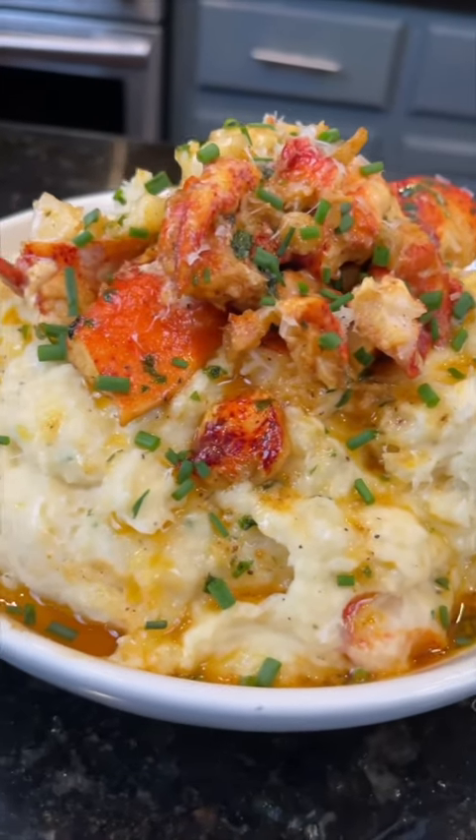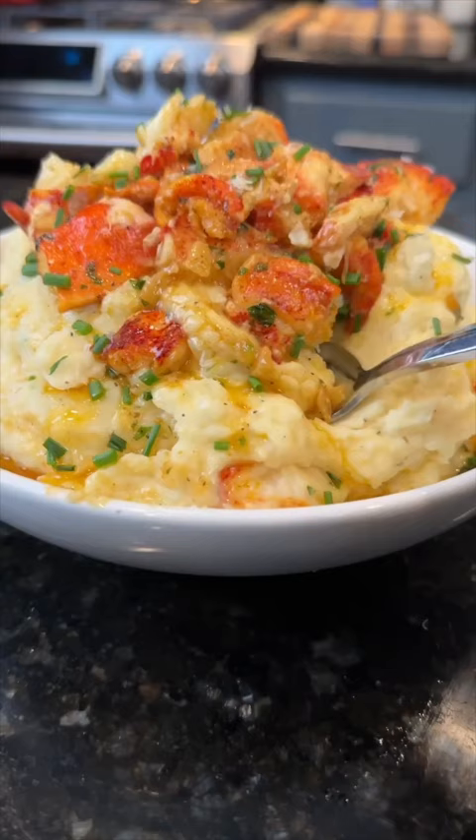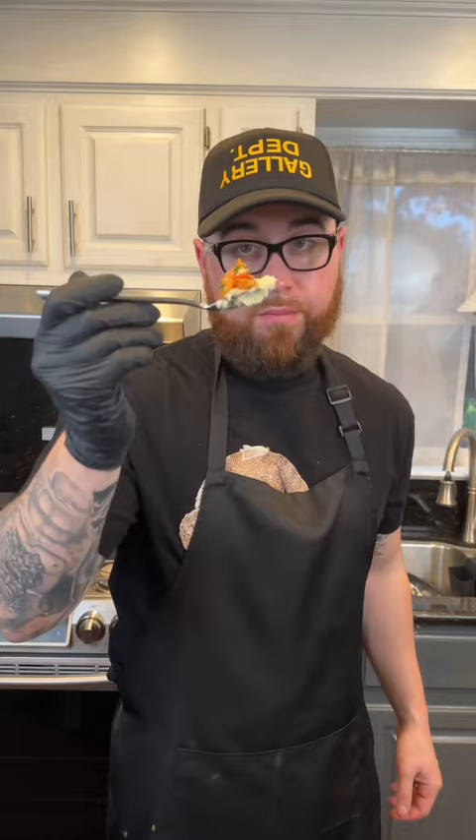This is a seafood lover's dream. Check out these lobster mashed potatoes. Meet me in the kitchen — let's make it happen.